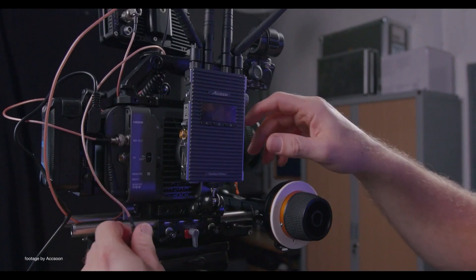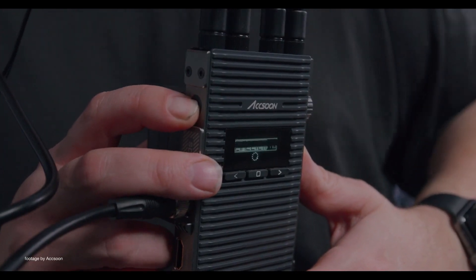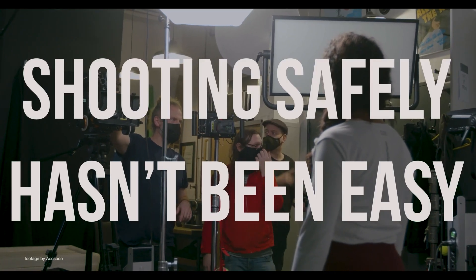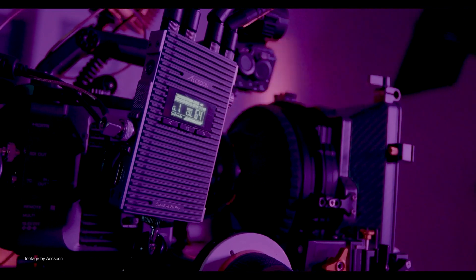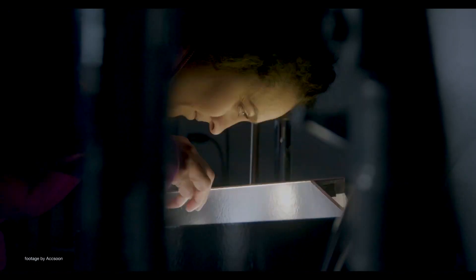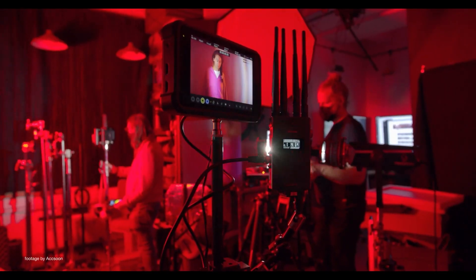Wireless video transmission specialist Axoon has released a new affordable bundle for their popular CineEye 2S Pro wireless system. The company's new one transmitter and two receiver kit gives users more flexibility in sending a wireless signal from the camera to a director's monitor and a focus puller monitor, for example.